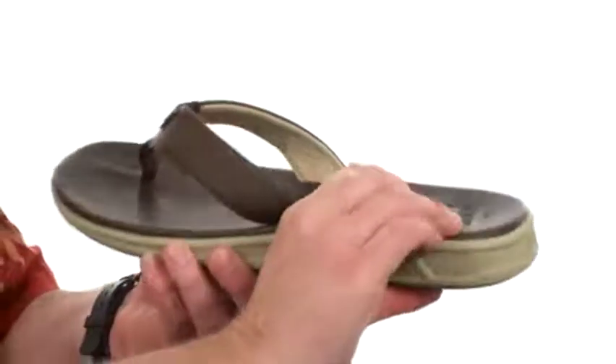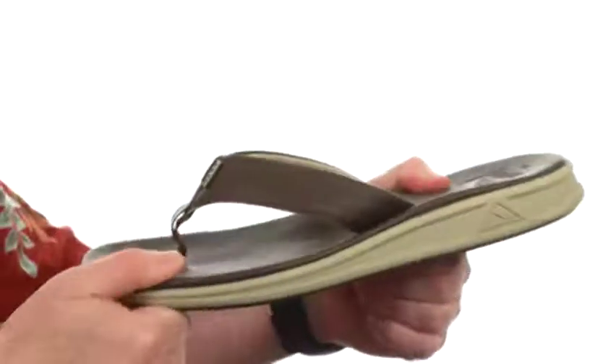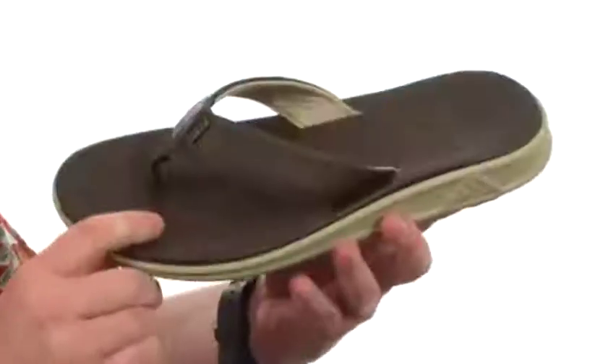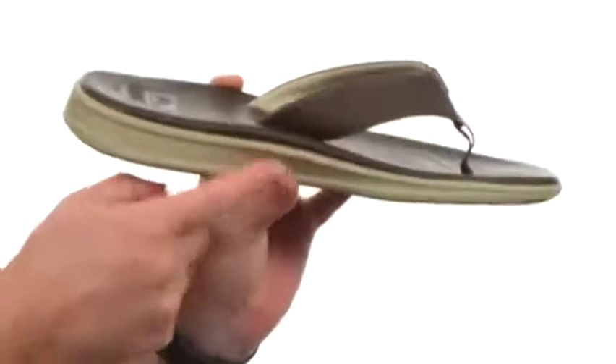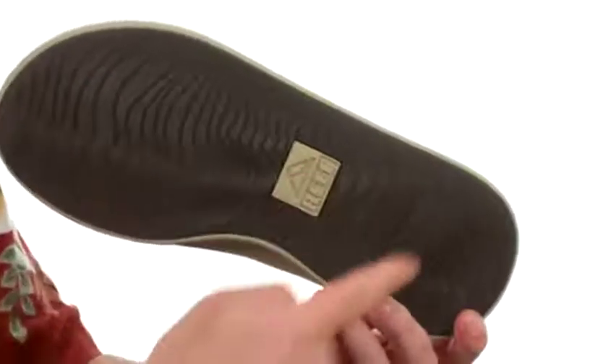The footbed has a really squishy design, but it's not too squishy — it's that perfect medium between super squishy and firm. It's going to be very comfortable and it's contoured, with nice arch support going on there. And then you've got this really rugged and durable rubber outsole with a kind of wave pattern.